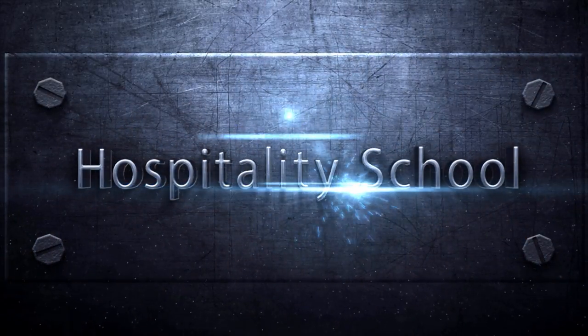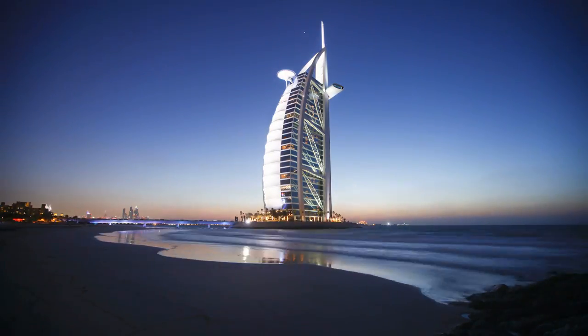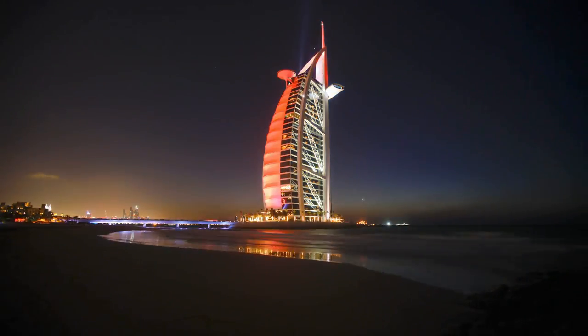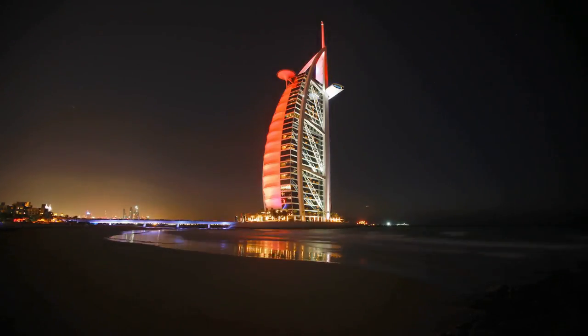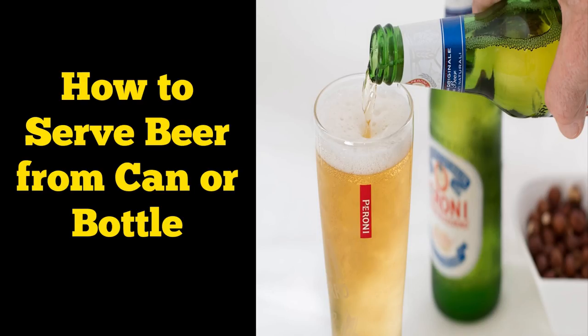Welcome to Hospitality School. Hello and welcome to the official YouTube channel of hospitalityschool.com. In today's episode, you will learn everything you need to know about how to serve beer from a can or bottle.